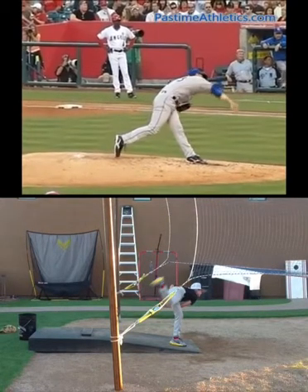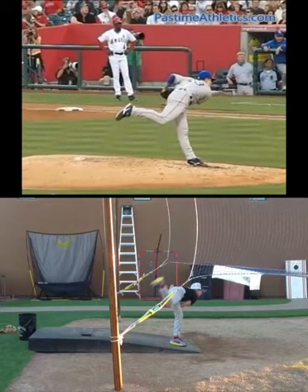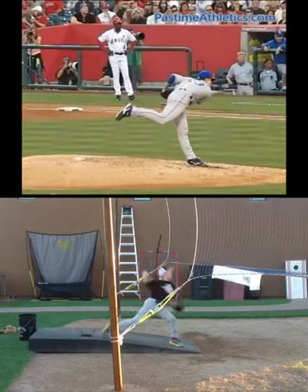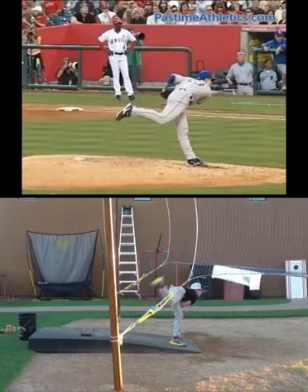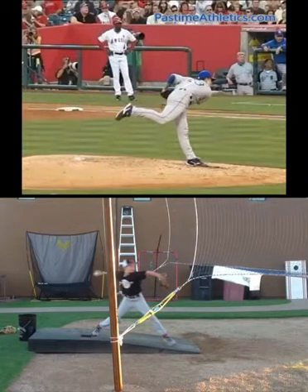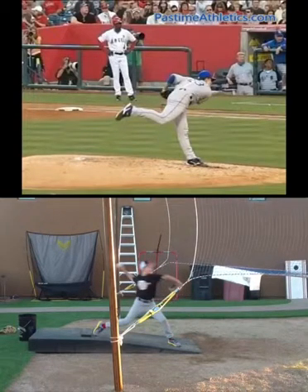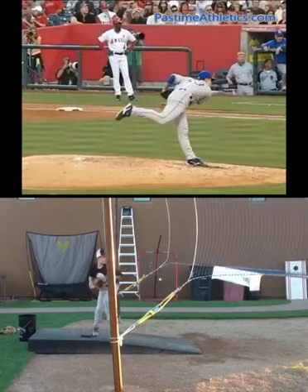Let's take you and Zach into your finish. You can see you guys look pretty similar, so he's a pretty good guy for you to follow. He's got some pretty efficient, repeatable mechanics. Notice you do a good job of replacing your shoulders — your left shoulder is in front and then here comes your right shoulder. I really like what I see with you here.